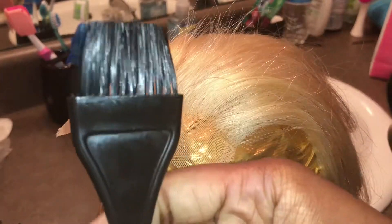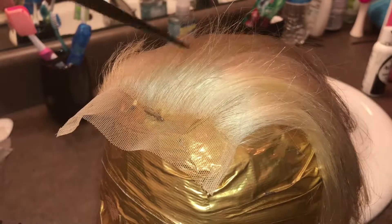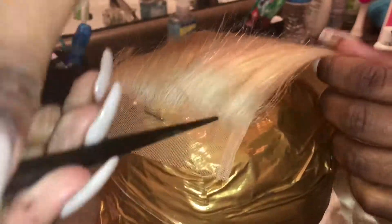You'll also need an applicator brush. I chose to use a small applicator brush because with this process precision is key. The small applicator brush will allow you to get closer to the roots without getting any color on the actual lace.